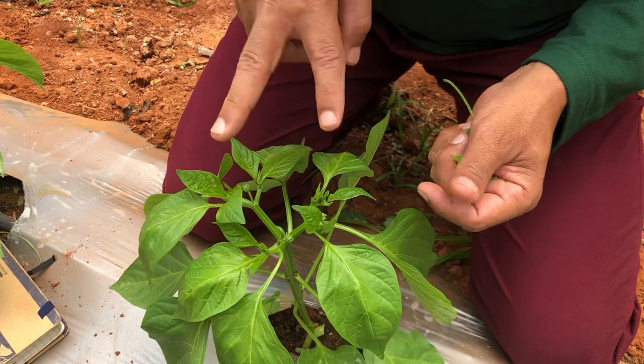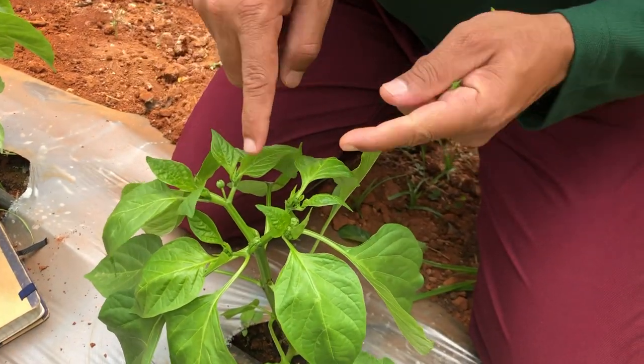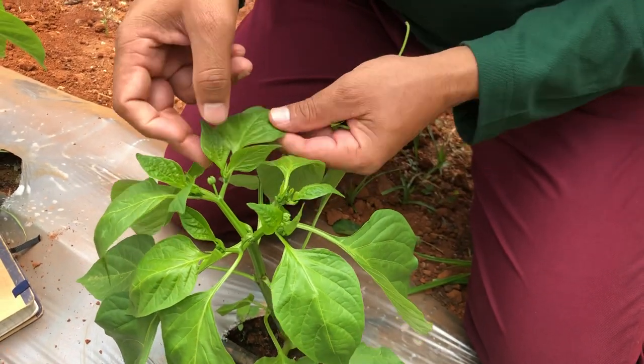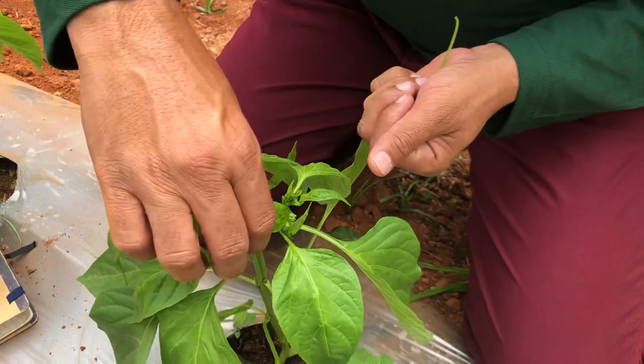I see these two are quite sturdy and quite vigorous, so I will remove this one and also this one, keeping only the two healthy opposite-direction shoots.